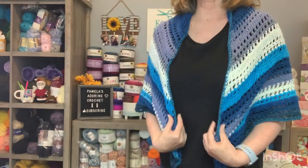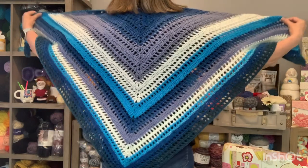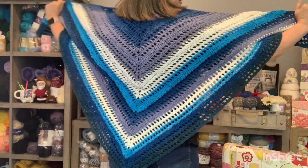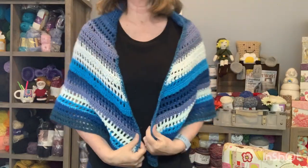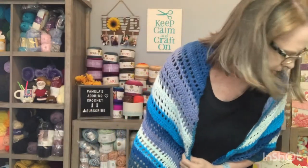I will try to do a tutorial for this on Wednesday, like the 29th. So today's video is just to kind of show it off and show a few other things that I got. So, here is the Mermaid Shawl. And here's the back. So here it is.